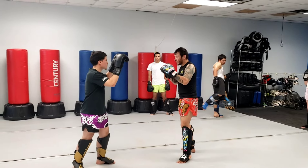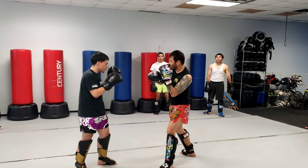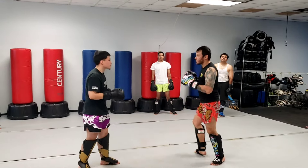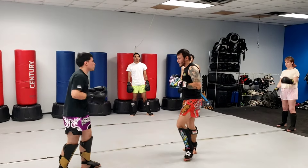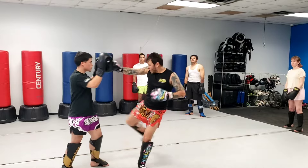Again, he holds it up and I go jab, cross, body kick. He goes dutch block. Then same thing — he goes jab, cross, body kick. Then back to the low kick: jab, cross, low kick.